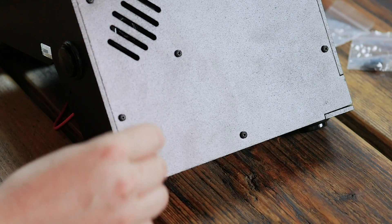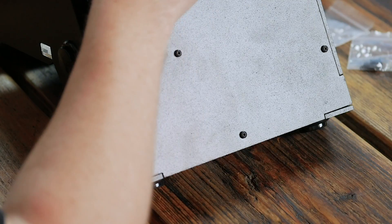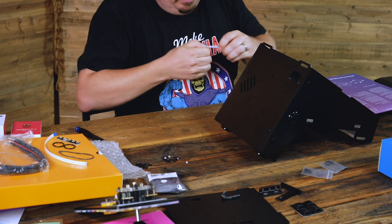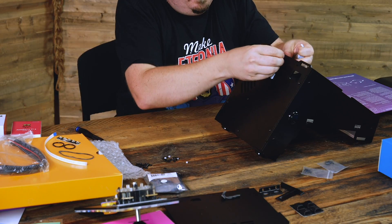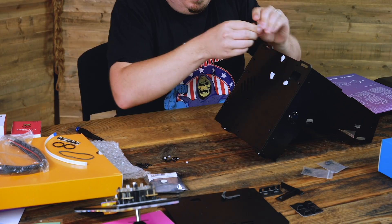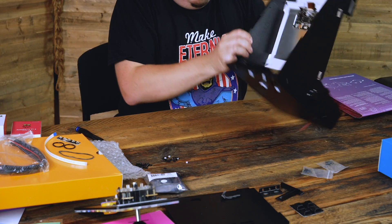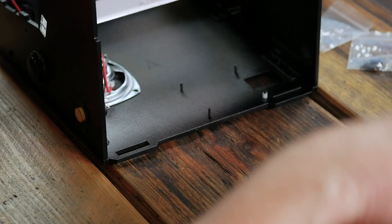Blue tack — the wonder stuff! It's four of the little M2.5 plastic bolts. Put some blobs of blue tack underneath. I didn't do this last time I built one — I wish I'd thought of it. And there we go — four bolts through, so it should be nice and easy to pop the little white spacers on.